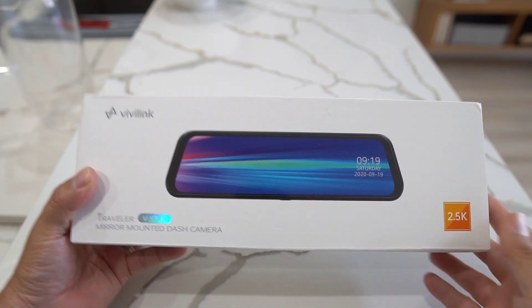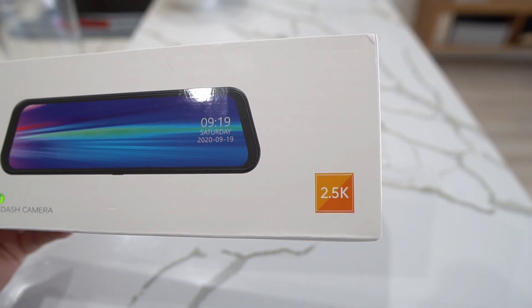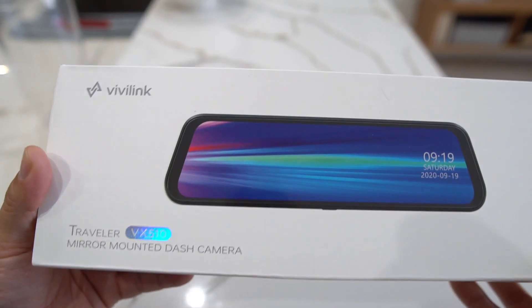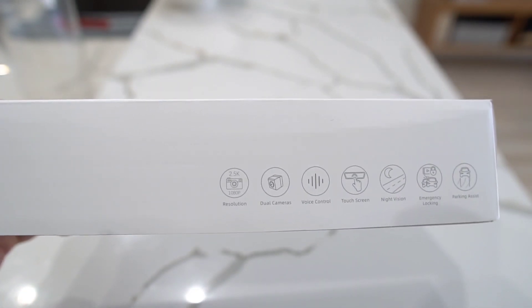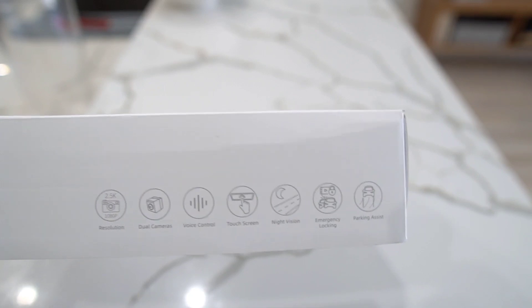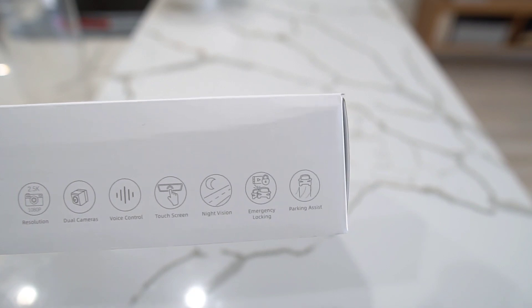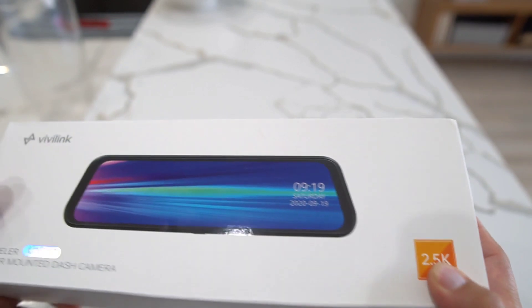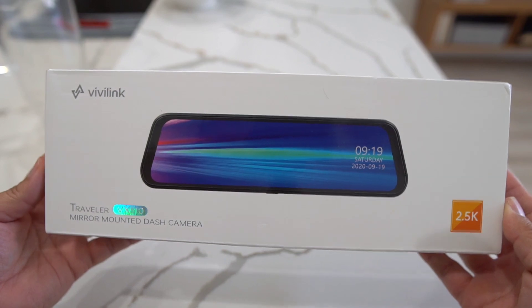This has a 2.5K display — almost 4K but more than halfway there. It's a mounted dash cam and it also comes with a dual camera, so you get one for the back of your car. It has a pretty cool UI with voice control and a touchscreen. It also includes night vision for recording while driving at night, and parking assist so it can turn on when your car is parked and someone comes near.